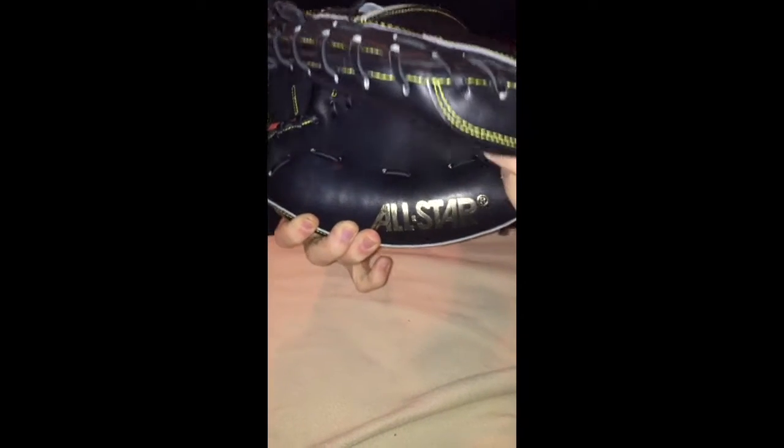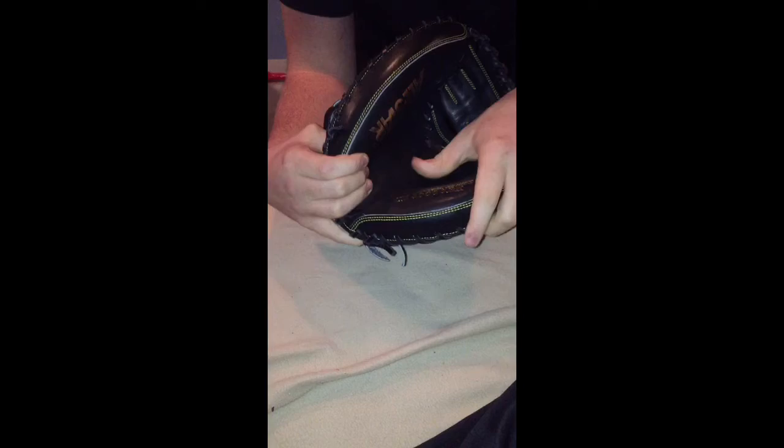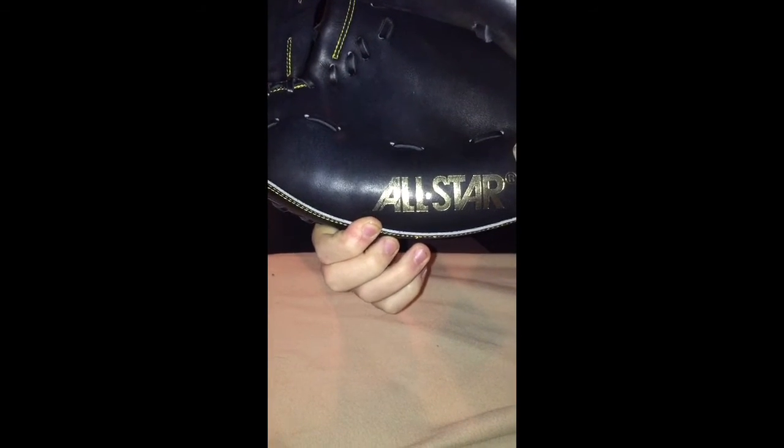Here's the embossed All-Star logo, and here's the model number — the All-Star CN3000 SBK. The only thing I don't like about this glove is that the embossed lettering wears off really quickly. When I have it wrapped up for a long time it fades fast. On the SBT — the tan version — it faded really quickly, and as you can see here it's already starting on this one, which bothers me because I really like how the gold looks.